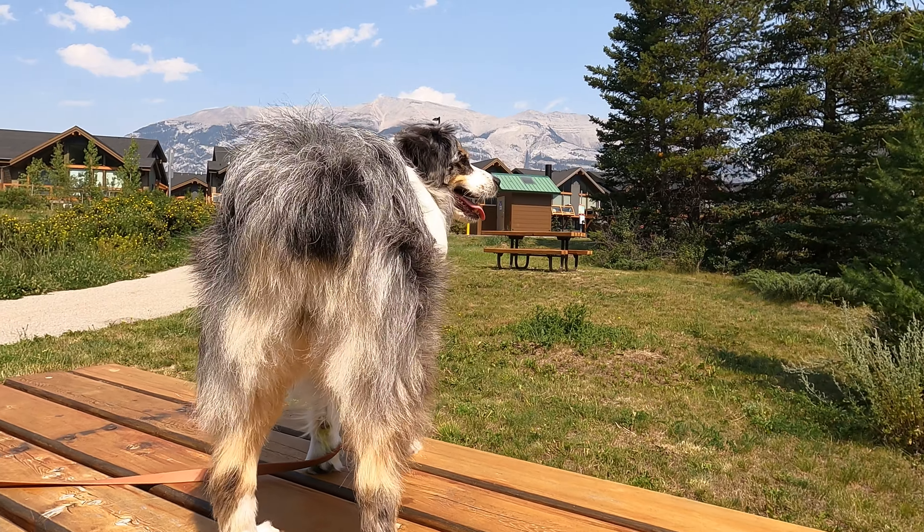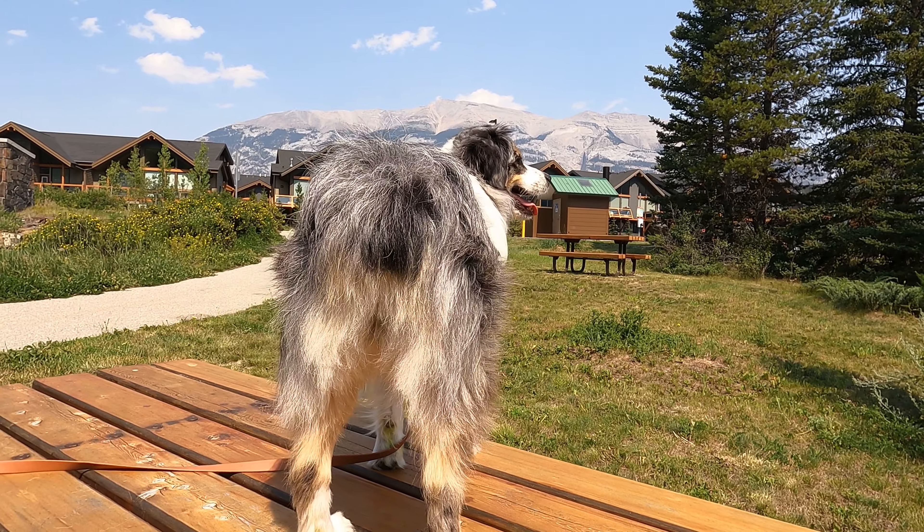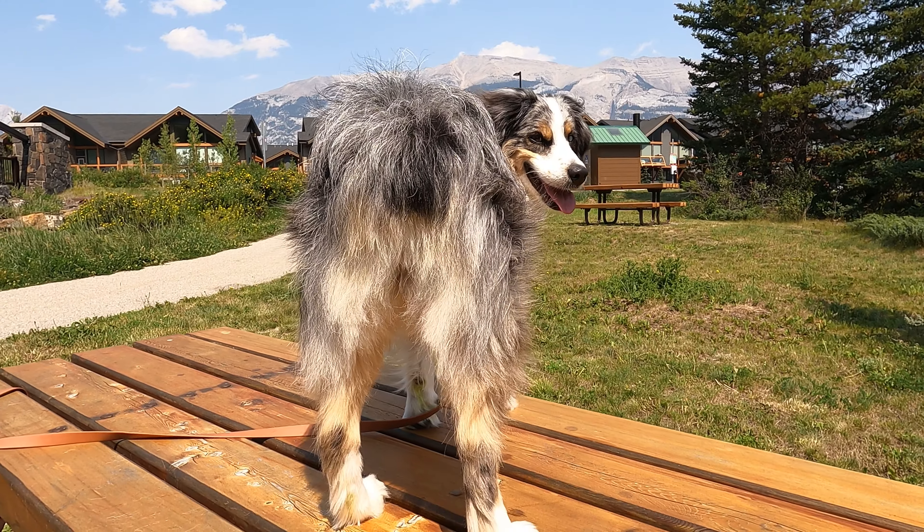And here's the final product. Farley's bum is back in fine form and hopefully she won't be needing any more bum baths for a while.